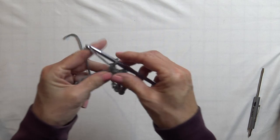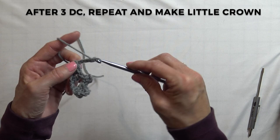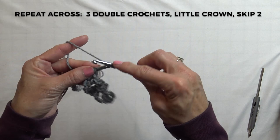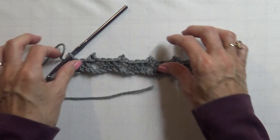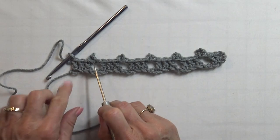Now you are going to repeat and do another crown. Chain 3 — 1, 2, 3. Single crochet in that first chain, the third one from the hook. Skip 2 chains, and do 3 double crochets. Continue: chain 3, single crochet in the first one, skip the next two chains, and do 3 double crochets. At this point you need to have 5 crowns — 1, 2, 3, 4, 5 — and 3 double crochets in between each. It looks like you are set to go to the next row.